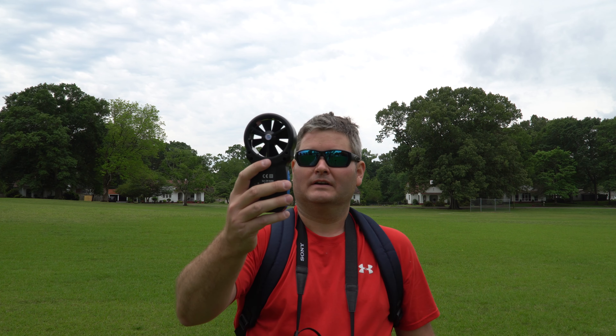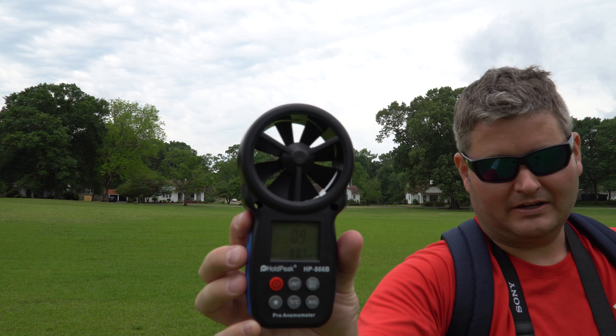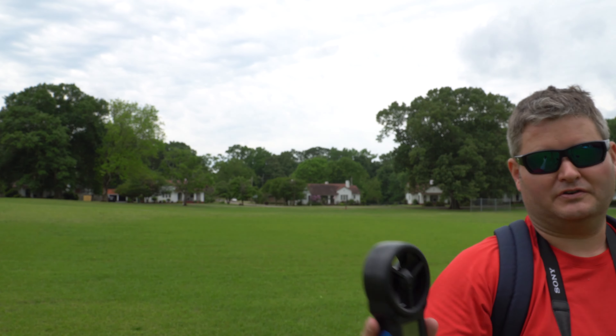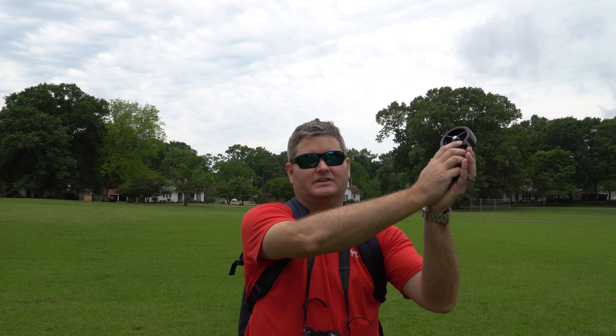Good day mate. A lot of you have asked how do you measure wind speed before you fly your drone, and this is super important. If you weren't brought up on the sea, you probably don't know how to guesstimate in your head that the wind speed is a certain number of knots, so you probably want to use something called an anemometer.